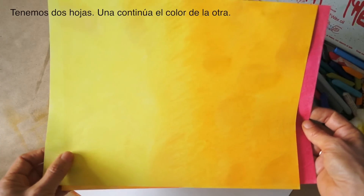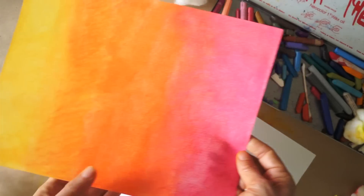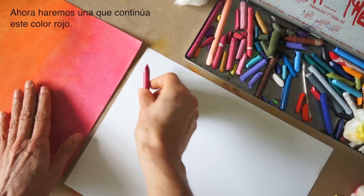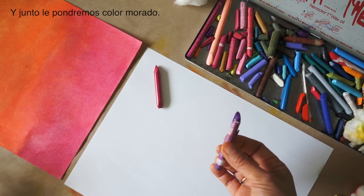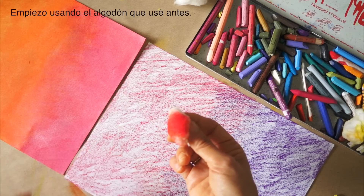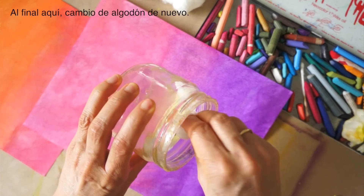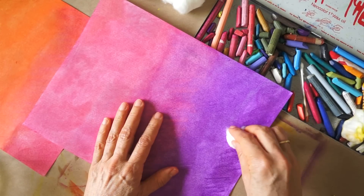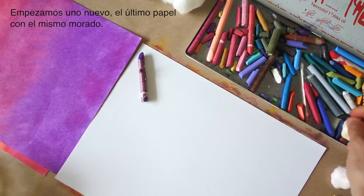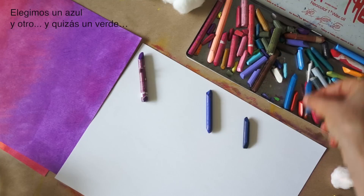So far we have two papers — one is the continuation in color of the other. We are going to make one that continues in this color, placing it together with a purple. I use the ball I used when I finished that part, then at the end use a brand new piece of cotton. Then we begin one last one with the same purple, and then choose some blue, another blue, and a little bit of green if we want.